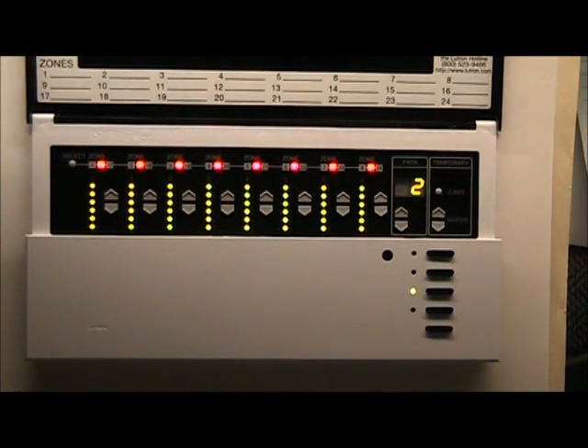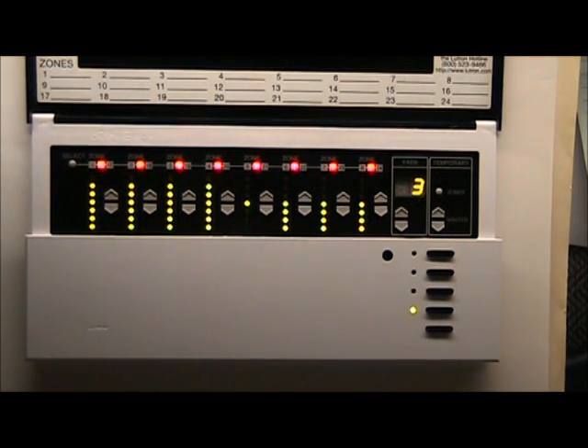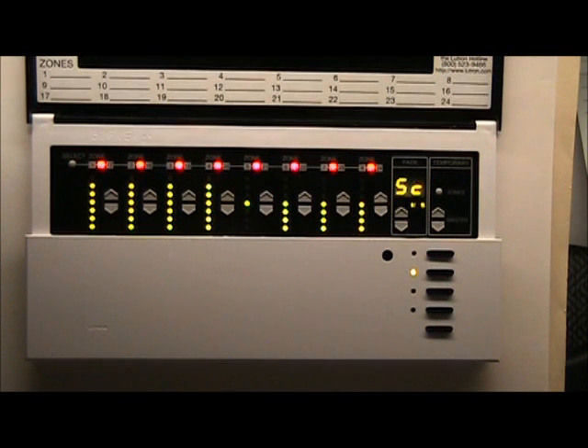Push the Master up arrow one more time — that's SC3. Now on the orange zones up on the top, look at number 13 — that's about the fifth one over. Look at number 13 and tell me what it says. There's an LED lit — it's halfway lit.